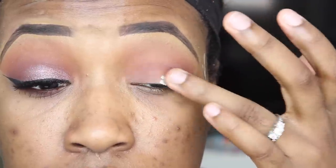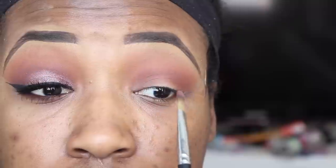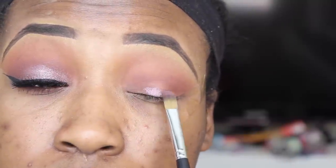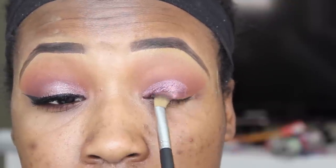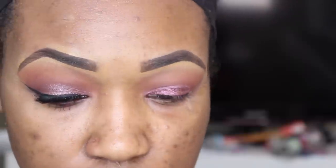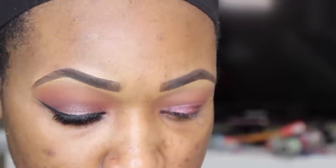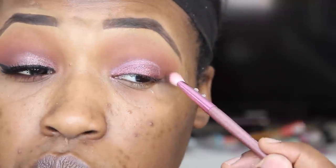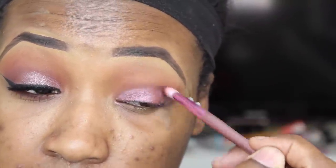And then I'm going to take this Too Faced Glitter Glue, which I am obsessed with, and I'm going to go in with this Makeup Geek pigment — I'm not sure what the shade is, I'll leave it down below. I'm also going to make it damp with some MAC Fix Plus to kind of intensify the color and I'm going to apply this all over my lid. Then I'm going to go in with the shade Deep Plum from the Amreezy palette and apply this into my outer corner and into my crease to create some depth and dimension.